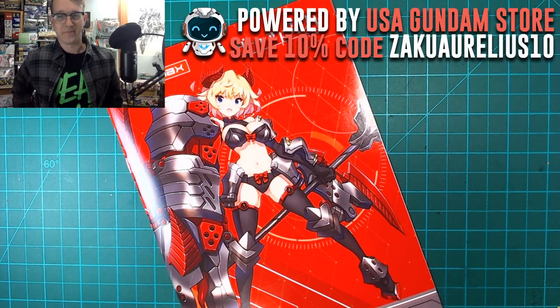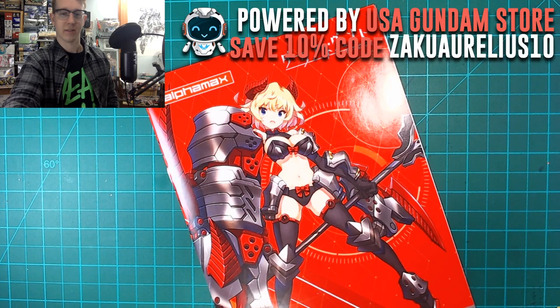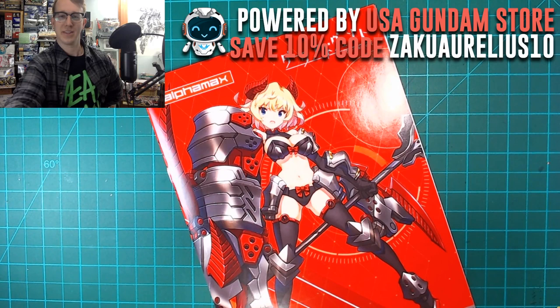Hello guys, sorry for the late start. How's everybody doing? Let me get some stuff organized here. Good bunch of you guys watching on YouTube — Keegan, Rex, Sasquatch, Josh, Atomic Sunday — how's it going? And on Twitch as well.